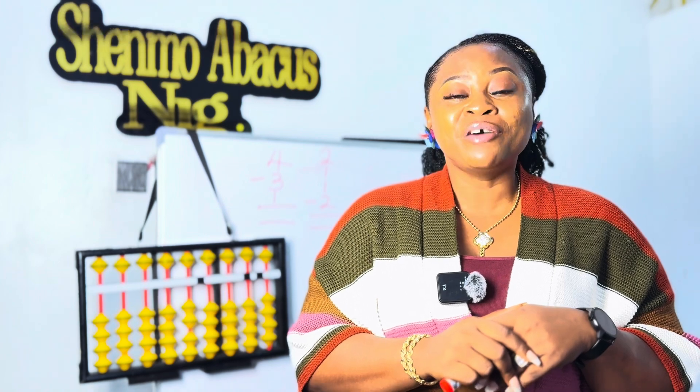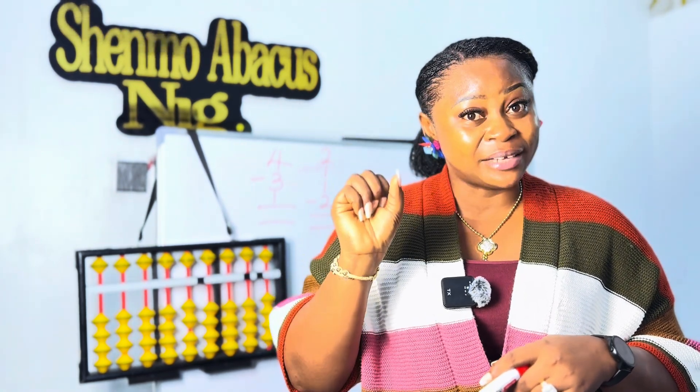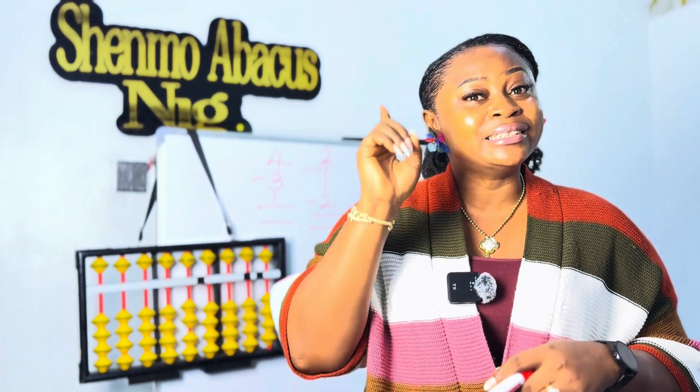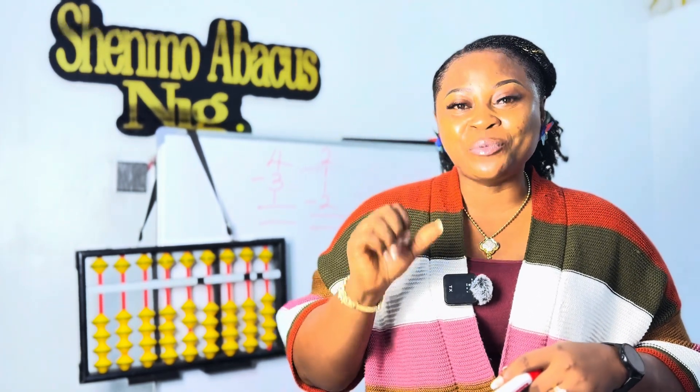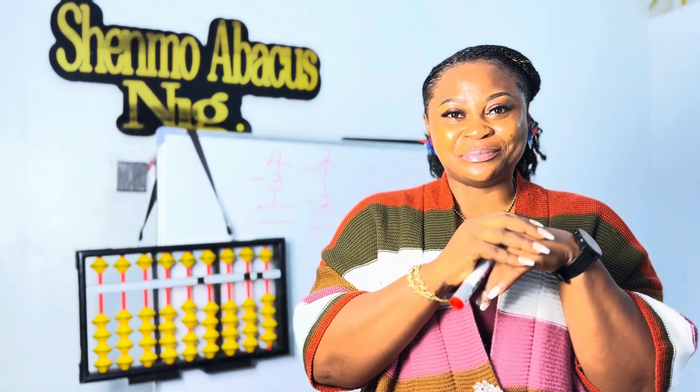Now let's go on to the last question. Move in four, minus one, minus one, plus two, minus four, plus three, take away one, take away one, plus two, plus one. What is your answer? Put it right there in the comment section.